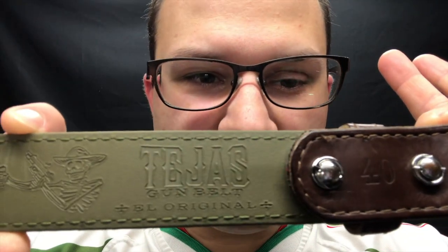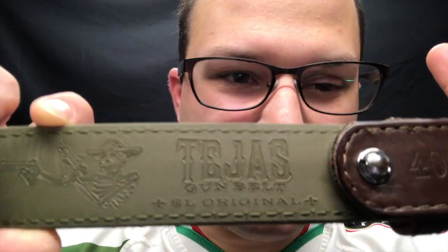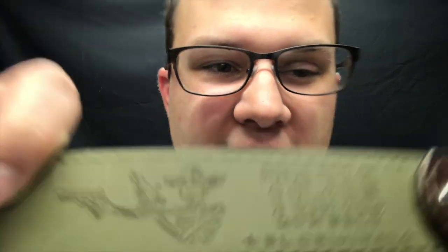It's probably going to come in backwards, but this is my Magpul Tejas El Original belt. That's a cool little shooty skull guy there. I bought this in December of 2016, so I've had it for about almost two years now, and I just wanted to kind of do a two-year-after-the-fact review of it.